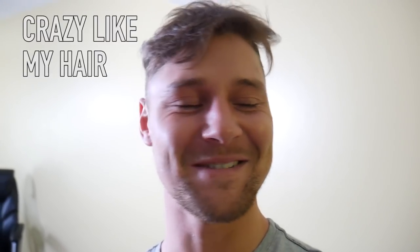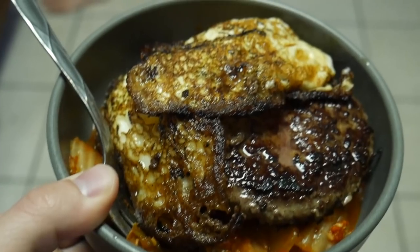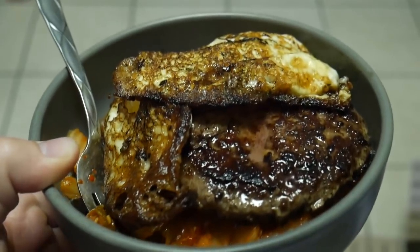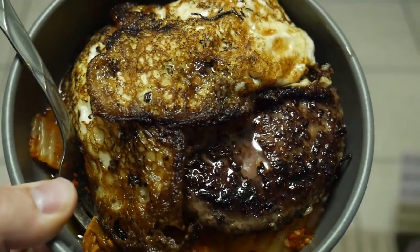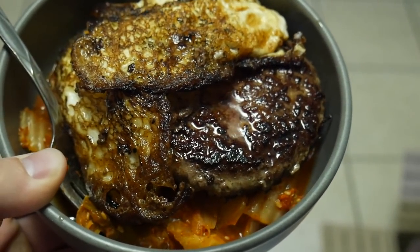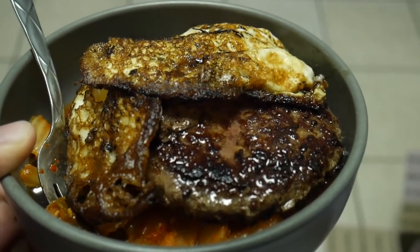All right y'all, doing another one of those little burger bowl things — got kimchi, the burger patty, and two fried eggs. I've been liking the kimchi lately; I didn't used to like it but it's a really good way to just get a different flavor in there, so I've been digging it.